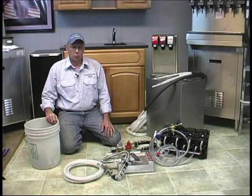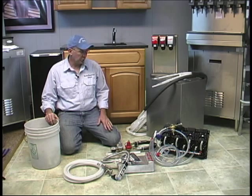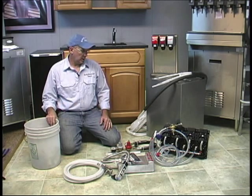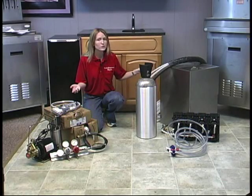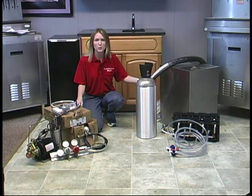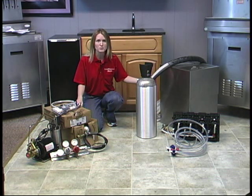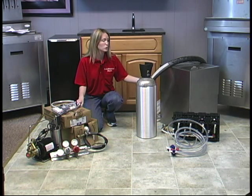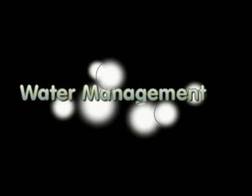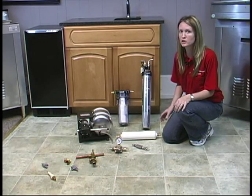For your installation, there are a few things I have here and I'll show you quickly why you need them. Where are you going to put all of your components for your system? In this section we're going to be talking about the size requirements you're going to need. As you can see here, we have all the components we're going to be installing today — it will all depend on your situation as to what you're going to need.